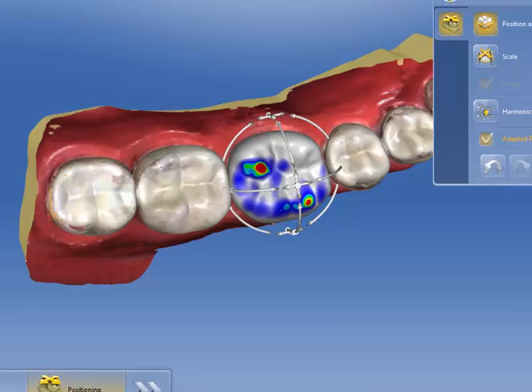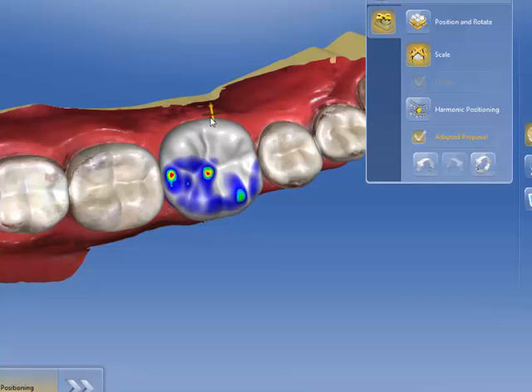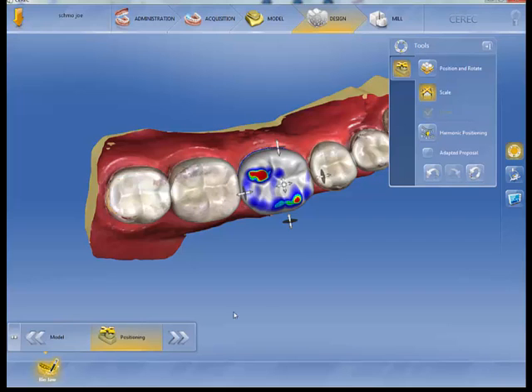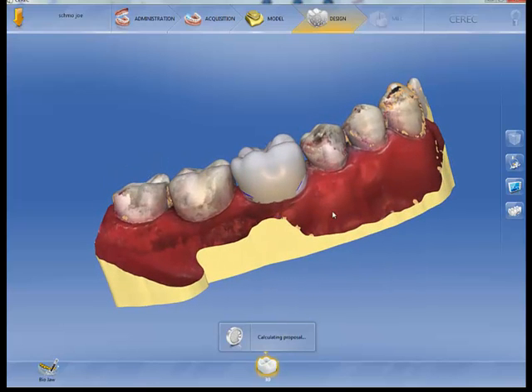When I go to the tools, I'm positioning and rotating — I can even scale it if I'd like to. I'm going to move all these around, and after I get it positioned the way I want it, I'm going to click Next. As you can see, it leaves the tooth in that location.